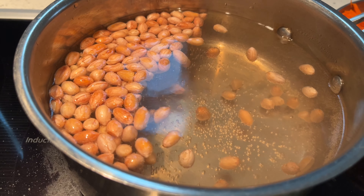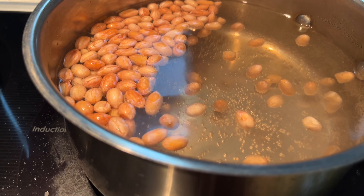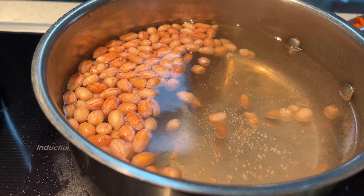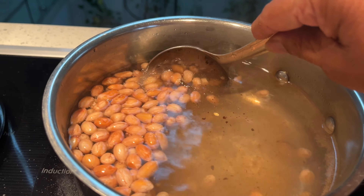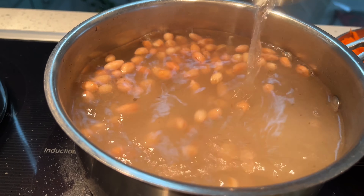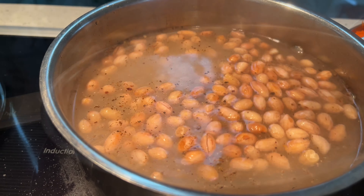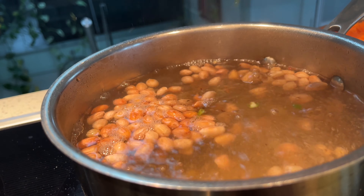All the peanuts are floating, so at this point I'm going to add a little black pepper powder and salt. Once it gets to boiling point I'm going to add garlic and green chili — I've taken just half a green chili.